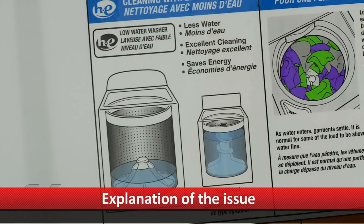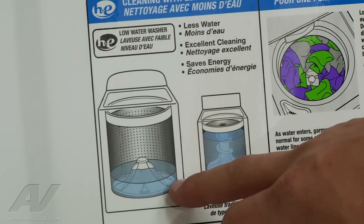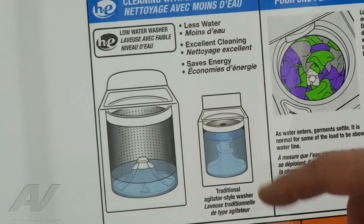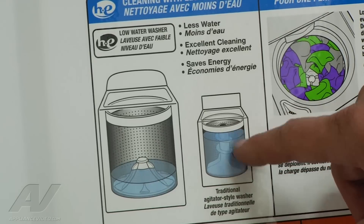So at this point we'll just instruct the customer that possibly it was overloaded or underloaded or something of that nature. What I'm going to use to help explain the issue to the customer — they have this image here. This is the model now; it's a high efficiency product. It shows you how much water it fills up with in the wash — not very much — and it has over here the old style where it fills up almost the whole tub with water. So it's very easy to overload this machine. And that's why, since we couldn't find anything wrong, we're going to try to explain that to our customer.